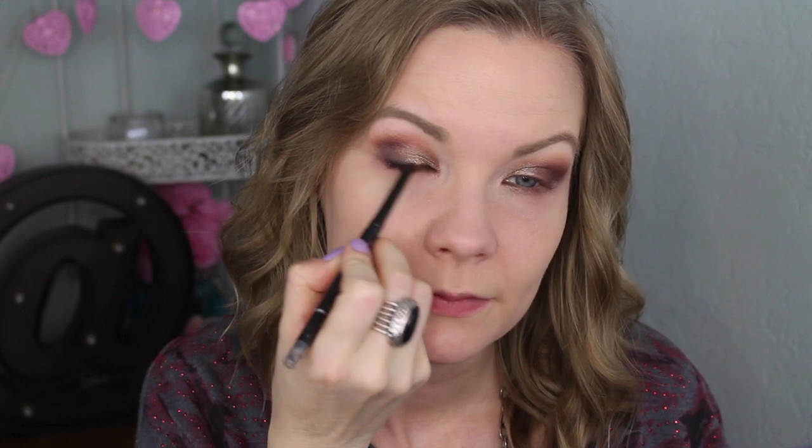Now I'm going to tightline and line my upper lash line with my L'Oreal Infallible Never Fail eyeliner in black. For my lower lash line, I'm going to line with my Makeup Geek Full Spectrum eyeliner pencil in Ocean, and go over that with a beautiful duochrome shade using my Sedona Lace EV21 brush.